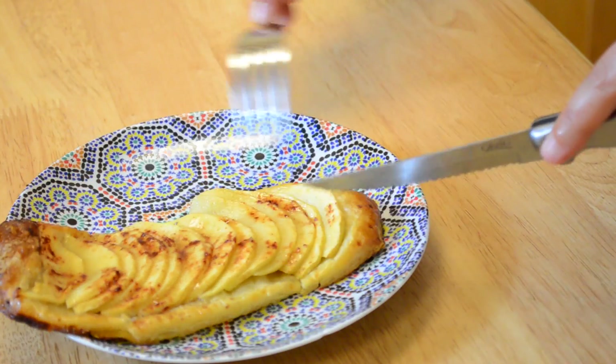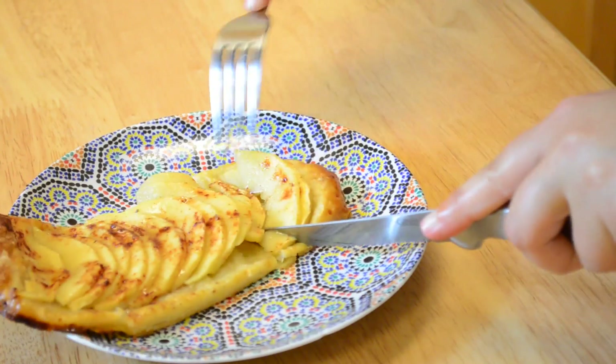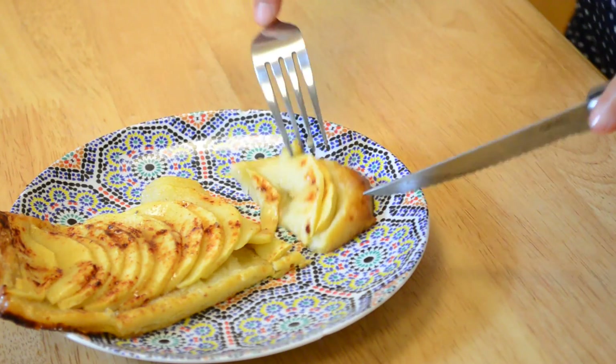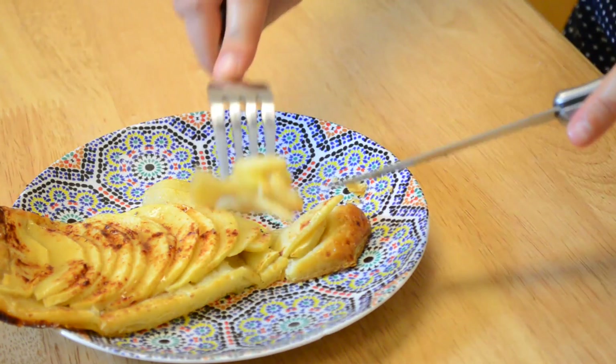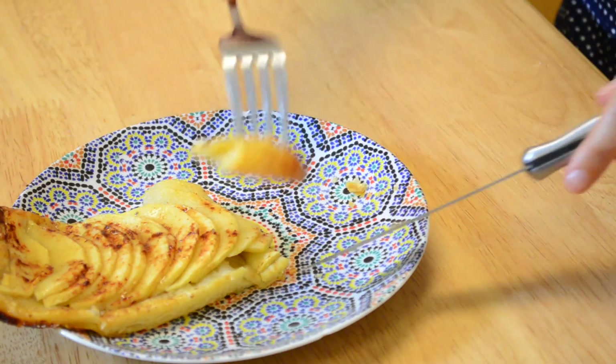I'm going to taste this for you. Look at this beauty! The apples are cooked but not overcooked, so they still have a crunchiness. You have the cinnamon that goes perfectly with the honey and orange blossom water. And then you have the crunchiness of the pastry with that little taste of butter. This is perfect — this is really, really good! Try it and let me know.